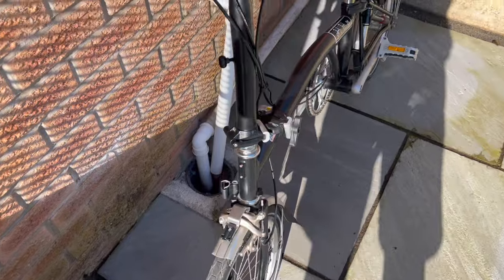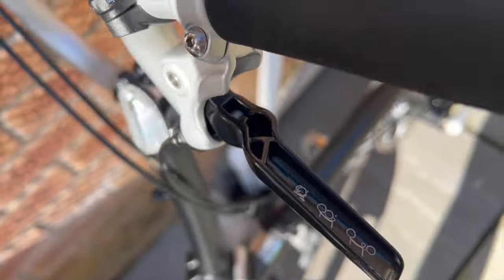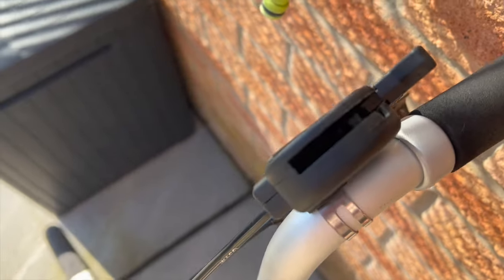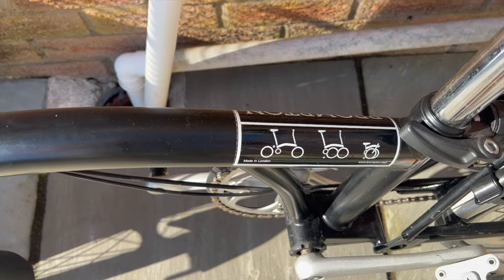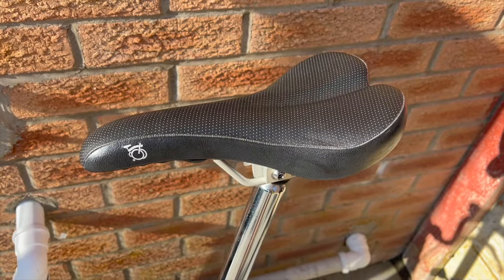Another thing to consider — and this might just be me — is that you can draw glances when you ride around on a Brompton, particularly in certain environments. So this time I bought a bog-standard color with nothing to draw attention to myself.